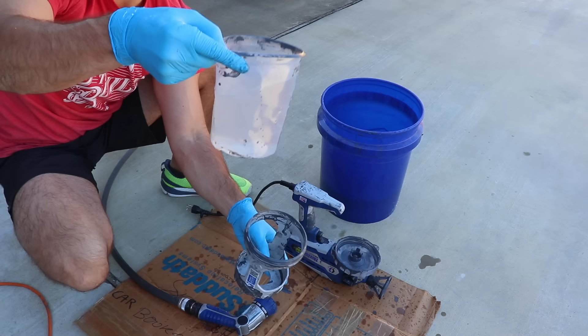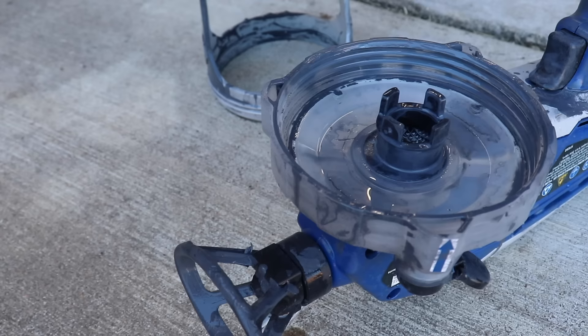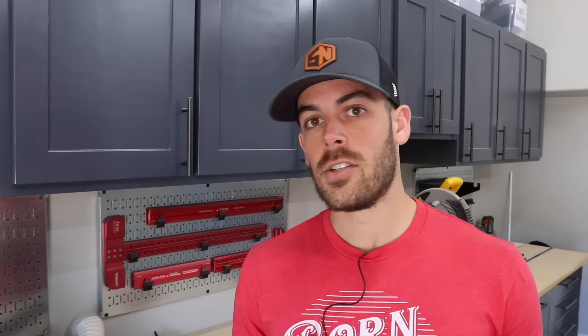Cleanup is more or less just a reverse of that order, except you're using the solvent that goes with the paint you're using. If you're using an oil-based paint, you'd use mineral spirits. In my case, I tend to use a lot of latex paint, so that's a water-based cleaning solution. In total, cleaning takes about 15 minutes.